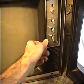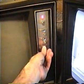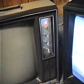Okay, that's the 196 model. Now let's go ahead and turn on the 195 model. And as you can see on this one, it even has a pilot lamp — I'll show you that in just a minute, but I'll let you see the picture warm up first.